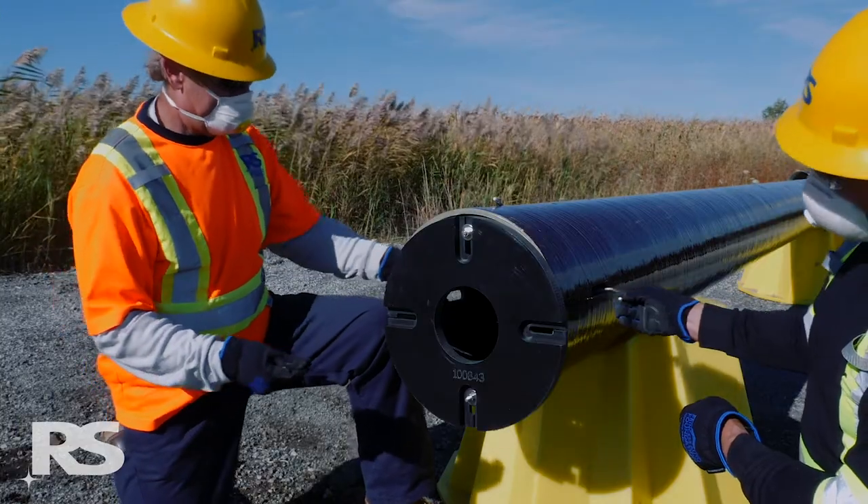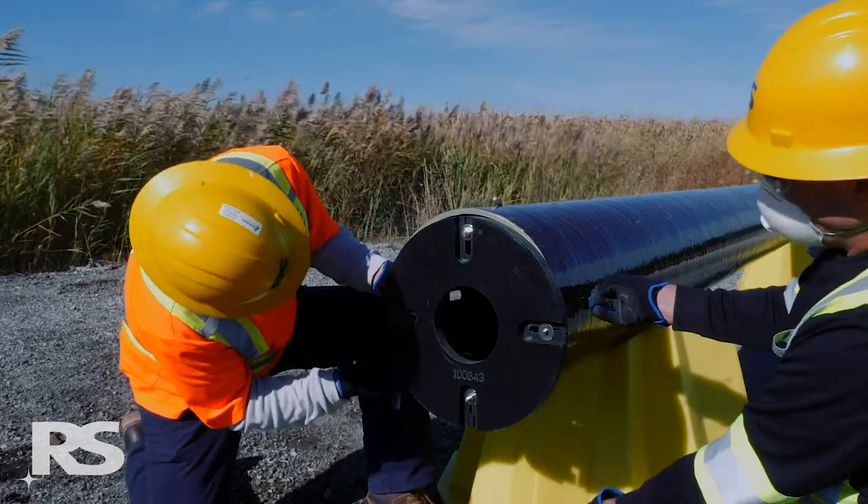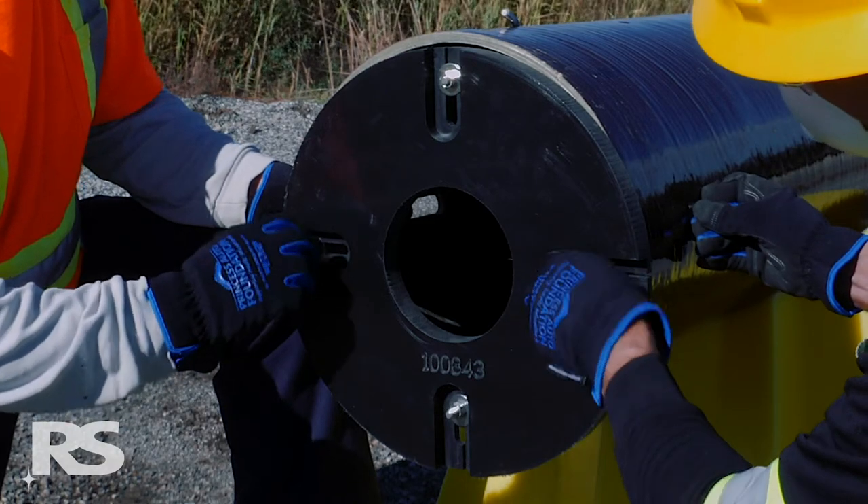Install the two remaining J-bolts in the slots located on the A and C axes, with the J-bolts running down the inside of the pole towards the base. Feed the J-bolts through the slots in the base plate.